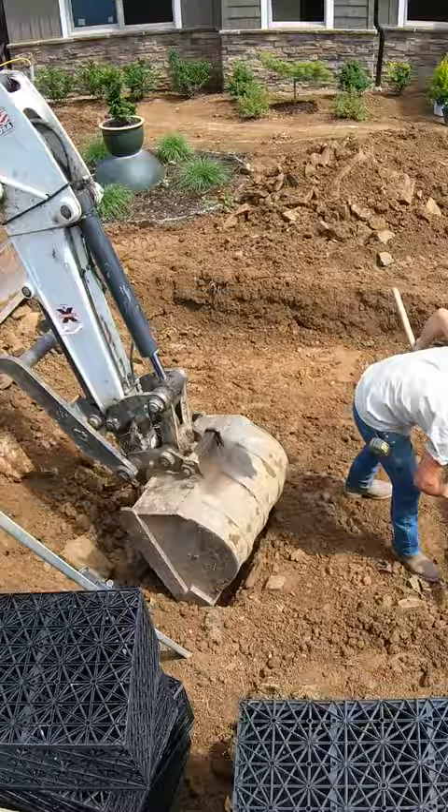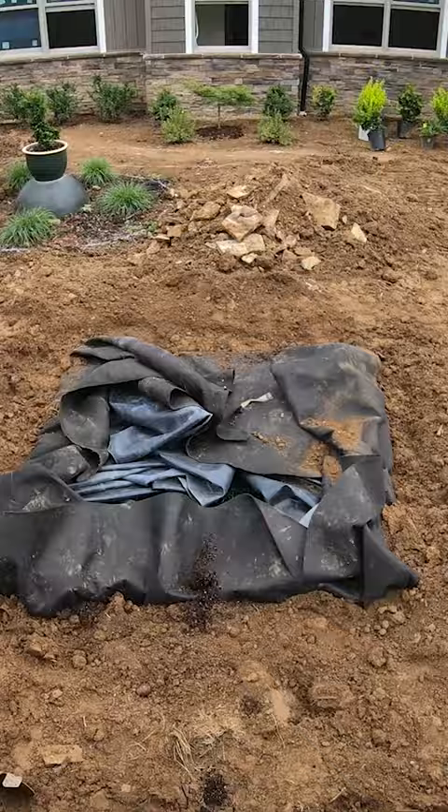Alright, so this is for you homeowners. This is a cool project because this is 100% something that you can do on your own. Some of the videos we release, unless you're going to rent a whole pile of heavy equipment and learn how to run them, it's going to be difficult for you to do that project on your own.